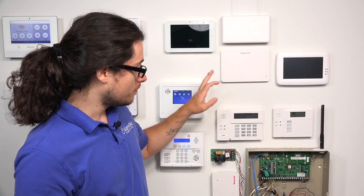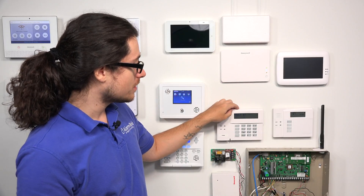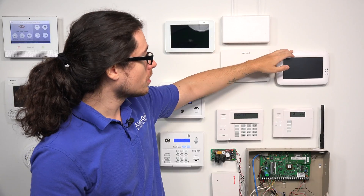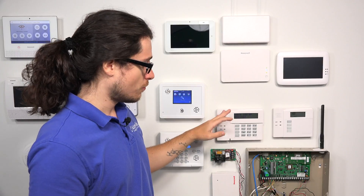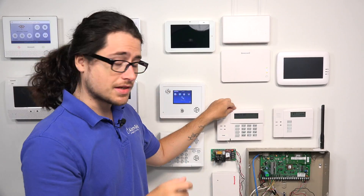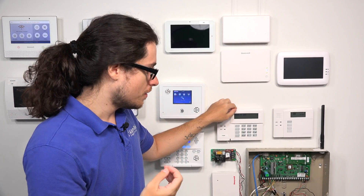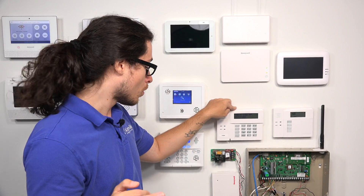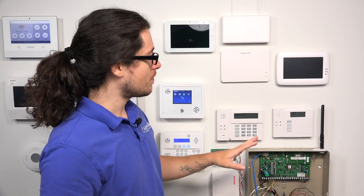For the keypads, you can have up to eight addressable keypads — these would be the push-button keypads. Examples of the addressable keypads would be the 6160, the 6160RF, the 6150, 6150RF, the 6460 Premium keypad, or the 5839 keypad. So you can have up to eight of those keypads with the Vista 20P panel.